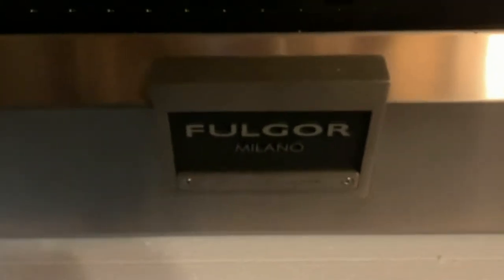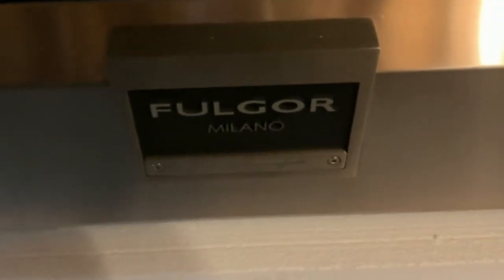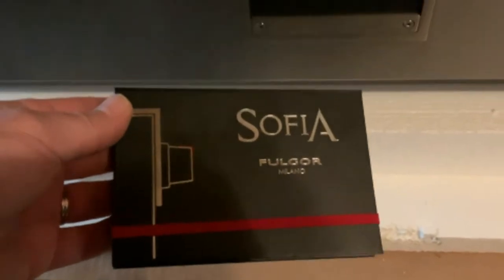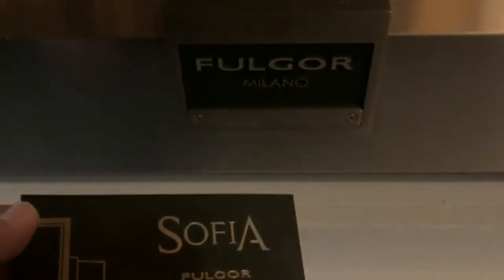Hi folks, Andrew the Fulgor Milano Guy here, and I'm going to show you how to install your customized nameplate on your range, once you've received it.